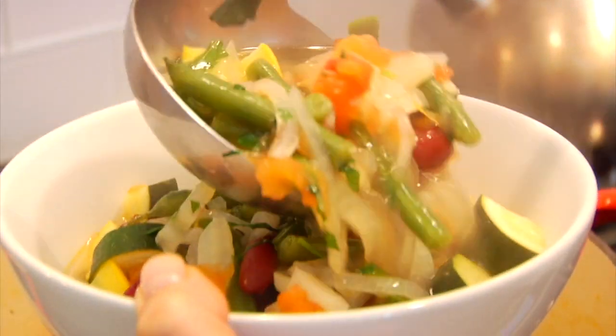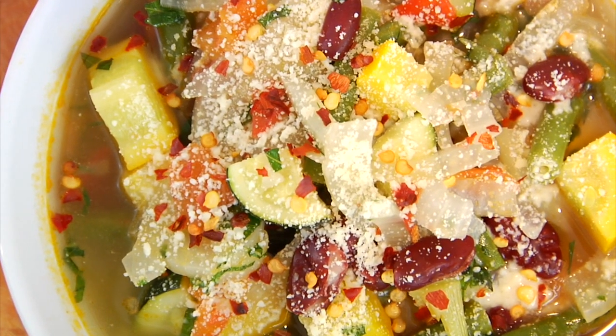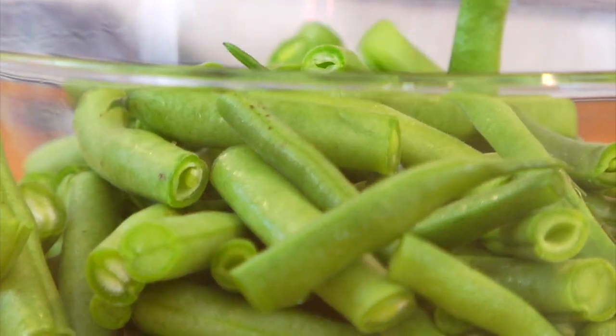Hey guys, it's Dani and today I have a simple and nutritious summer minestrone soup that is full of flavor and packed with some of summer's most delicious vegetables. So I'm going to jump right in and show you how it's done.